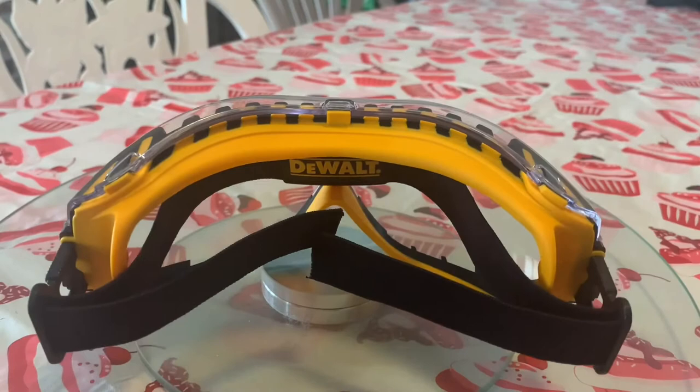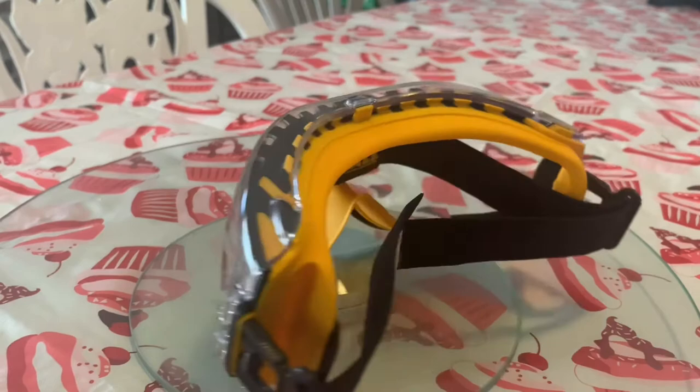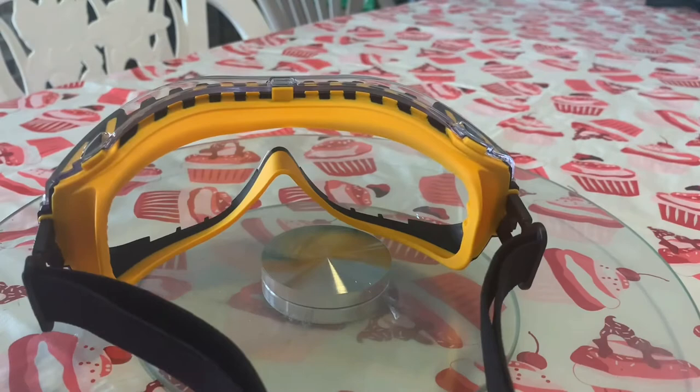I also read that if you wear prescription glasses, you can use these right on top of them, so you shouldn't have any problems. I think the best way to do it is to put your glasses on first, then put the goggles on, and then adjust the strap.